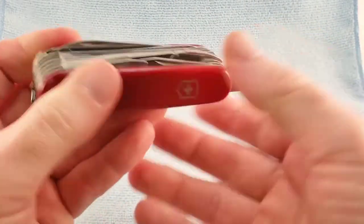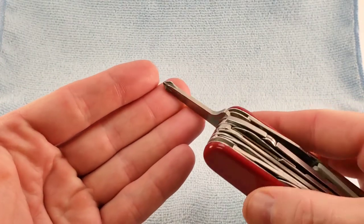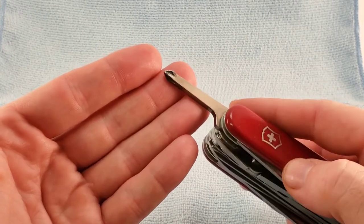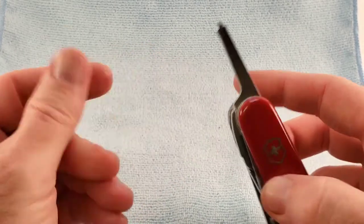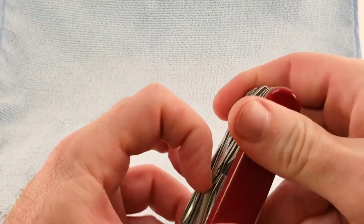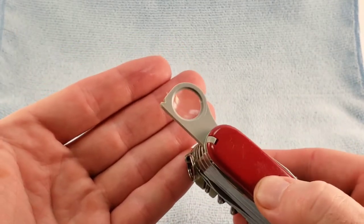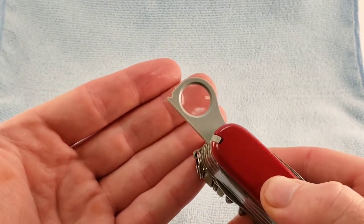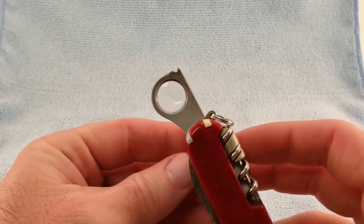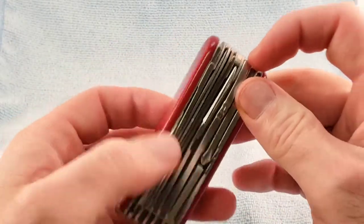In 1973, we saw the addition of the inline Phillips. This is the older style — the newer style is a little bit shorter. I am not sure when they started putting the 90-degree stop, or if it has always had the 90-degree stop. In 1973, we also saw the 8-piler grace around magnifying glass, which remained the same until 2004.